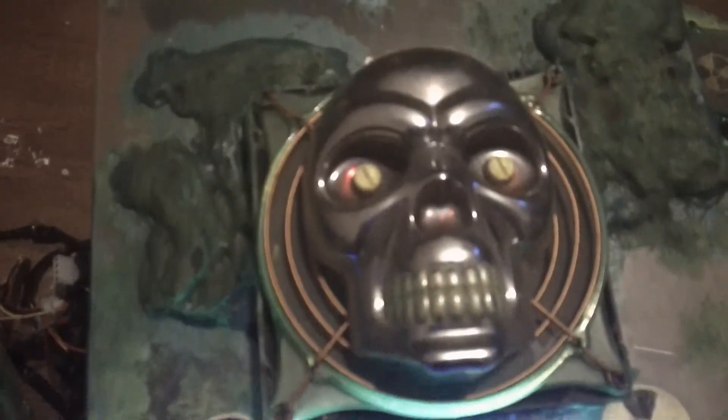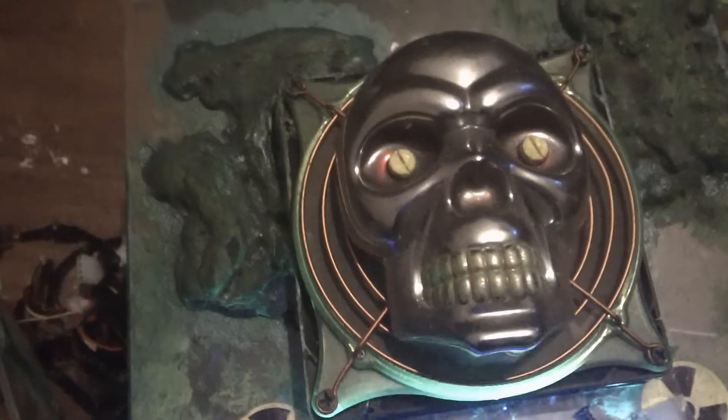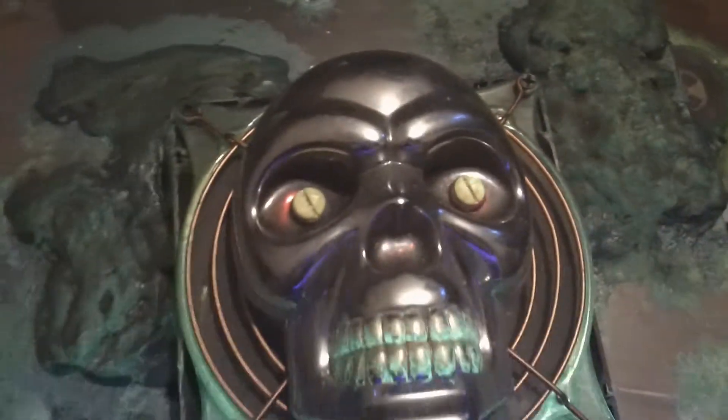Basically, by looking at this, you wouldn't know that this is a form of really high fluorescent, homemade UV paint. This looks regular, doesn't it? There's nothing going on at all, right? Alright, watch this.